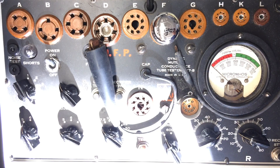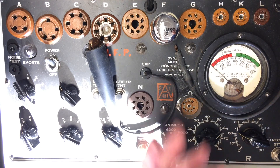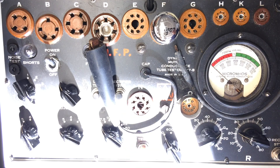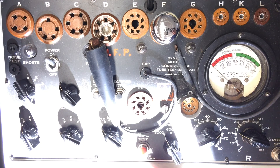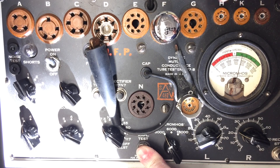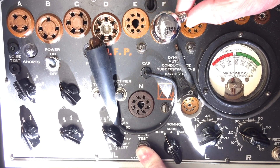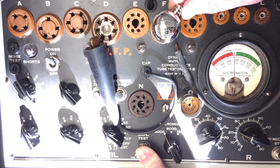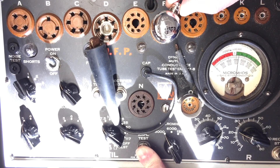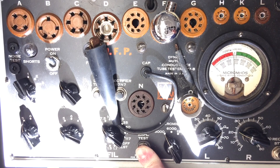Working on the PT-25 — you guys saw how sensitive the IF transformers are to be aligned and keep everything from oscillating. The 7B7 IF tube has a lot of gain. You're looking at the tube tester here, but I can alter the gain by using some magnets on the outside of the tube itself. You can see by repositioning the magnets how it influences the gain of the tube.